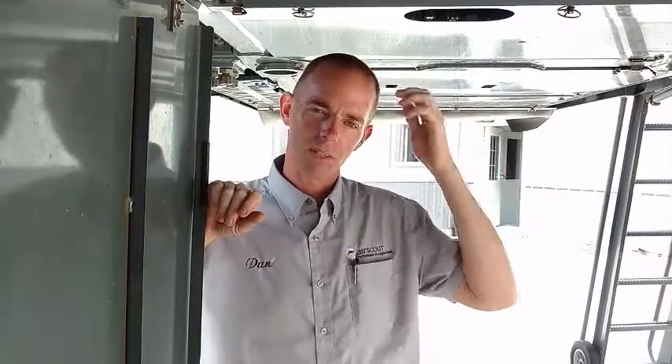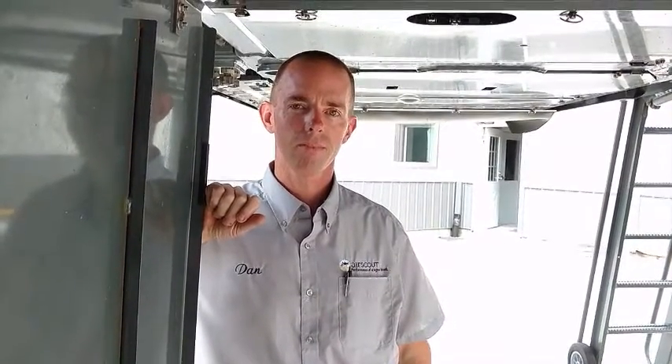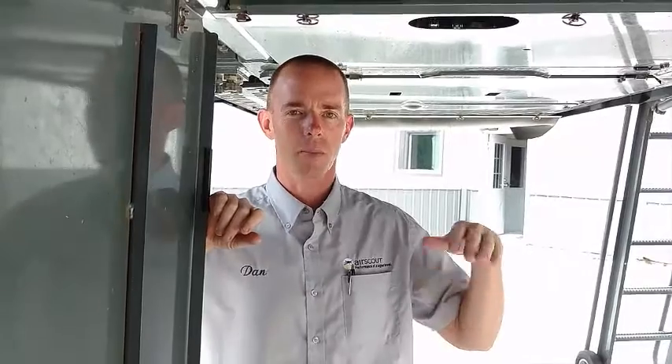I've had guys ride along — agronomists, seed salesmen, you name it — ride along, and none of them have ever seen any damage from any breaking or bending of the stalks. And I suppose if the tassel was broken off, that might just help dry down a little quicker, get a little more air maybe? Yeah, it could. I think your corn would have to be pretty dry for it to cause any stalk damage, because the last part of your plant to dry down is usually the top part. There's a lot of flexibility in a corn plant, so I've never seen the problem yet.